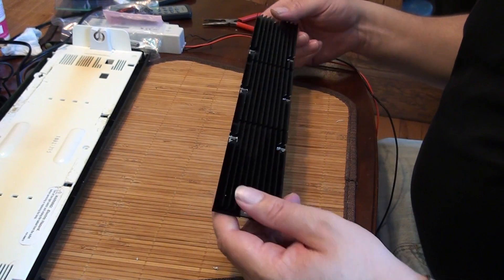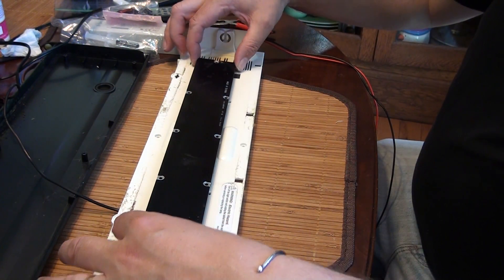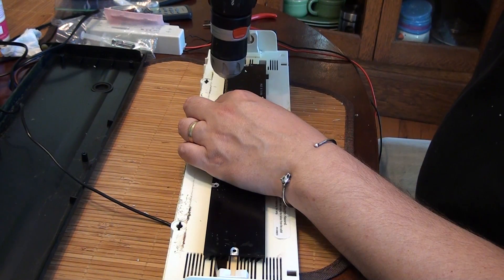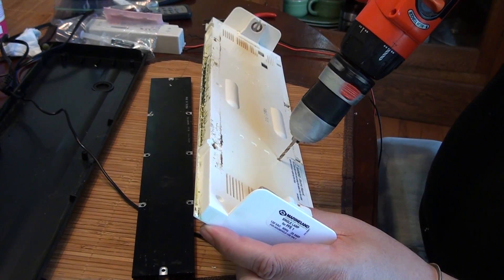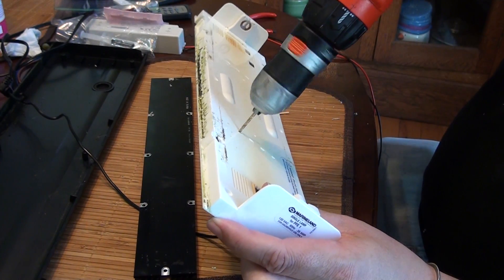I was really lucky to find a heat sink that would fit in there perfectly. I drilled two holes and used two holes that were already in the fixture in an advantageous place, just to mount this heat sink to the fixture.